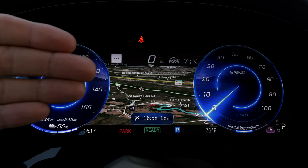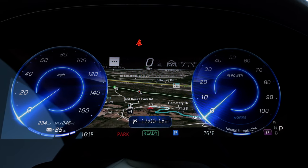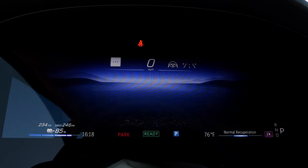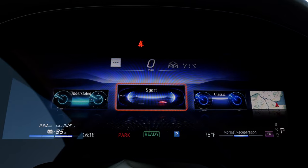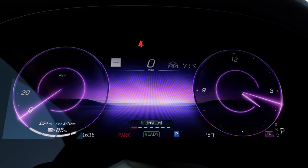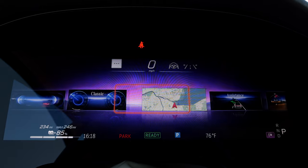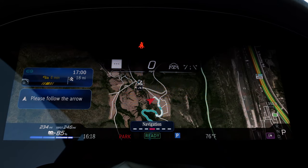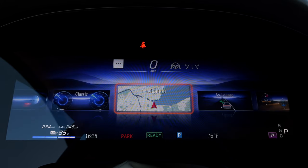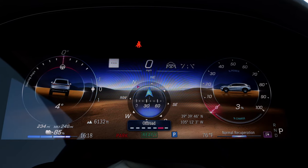The instruments always have a strange angle — I'd prefer them more upright — but the visualization is quite cool. This is the classic view; you can also have sports gauges, an understated view that looks amazing, or a map fullscreen which is quite helpful but only works for the car's internal GPS. Or the fancy off-road gauge.